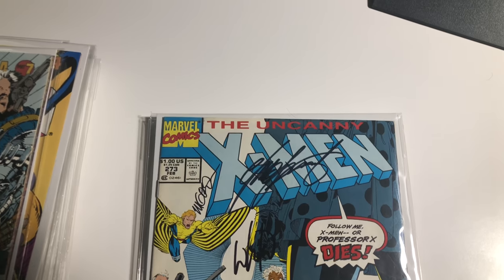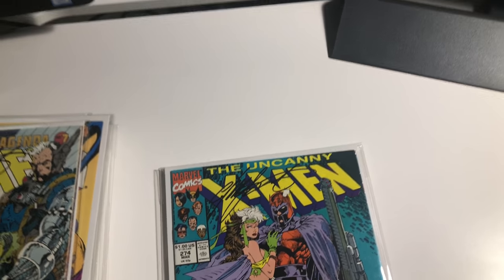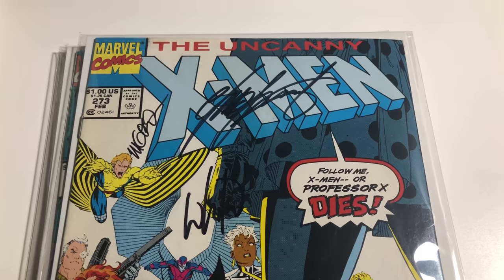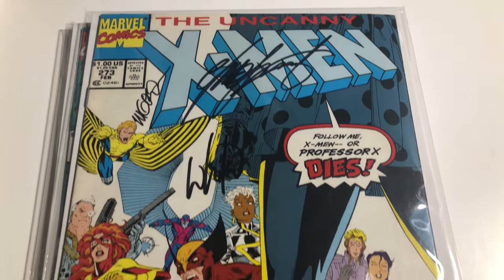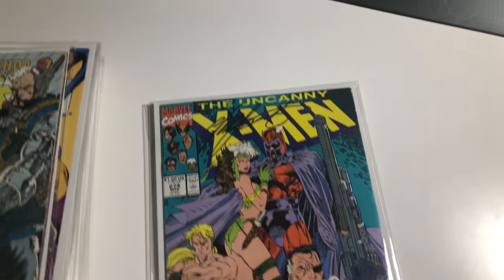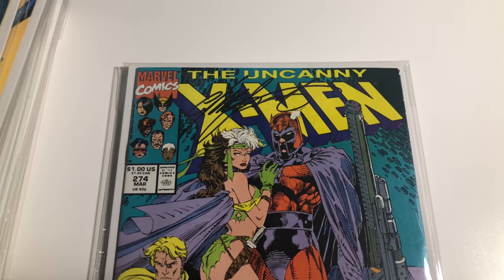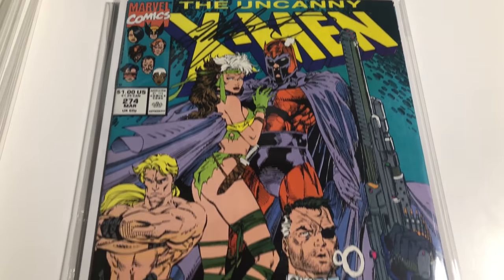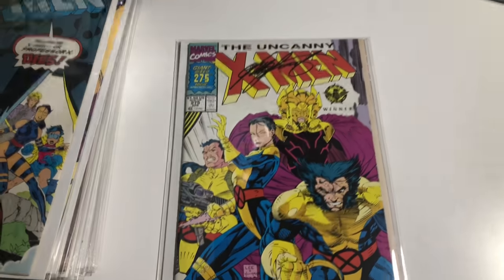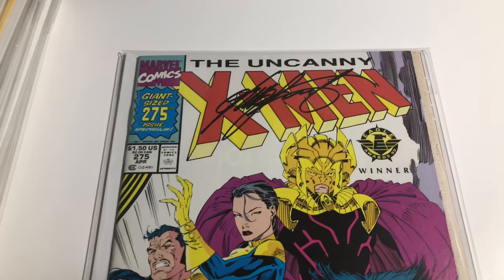273 — that's Chris Claremont, Michael Gordon, and Wills Portacio. 274, signed by Chris Claremont. And 275, signed by Chris Claremont.